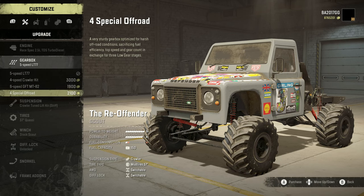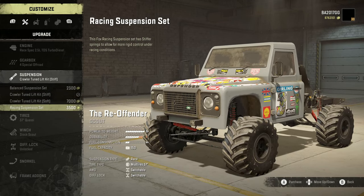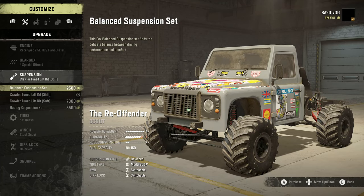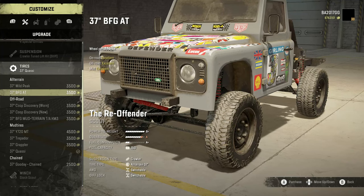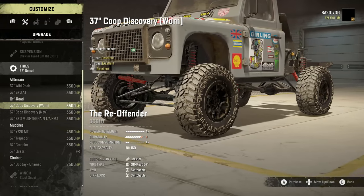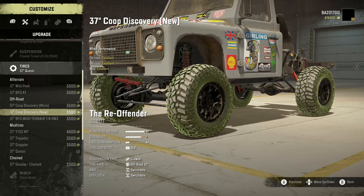We're going to go with the 4-speed special off-road. For suspension, we've got the balanced suspension set, crawler tuned lift kit, crawler tuned lift kit soft, or racing suspension set. I don't know whether soft or stiff is going to be better for what we're doing — the balanced suspension set also seems in between, but we're going to stick with the stiff. We've got 37 Wild Peaks, 37 BFG ATs, Cooper Discovery worn. One thing I love about Iceberg's mods is the attention to detail — you can see in the wheel well there's a lot of road thrash, and the tire's worn but you can have it new if you want.